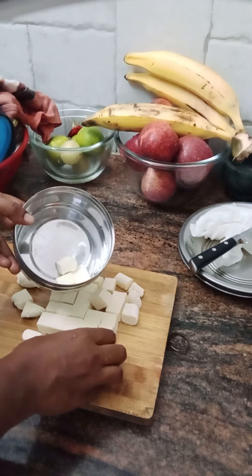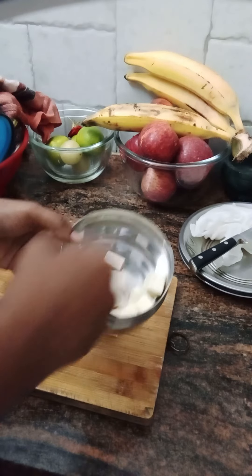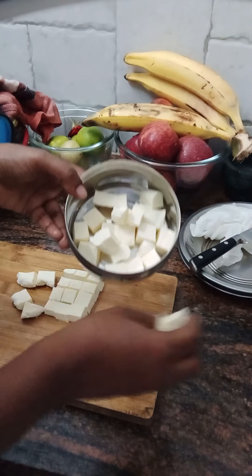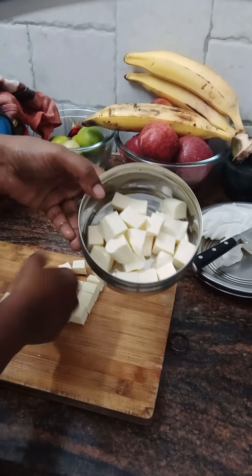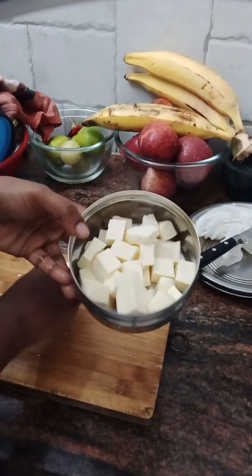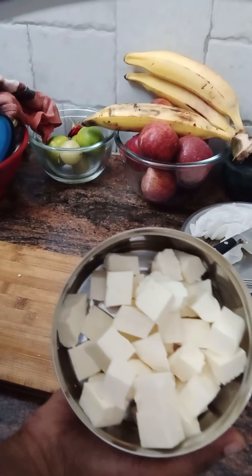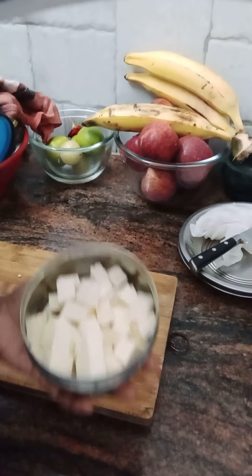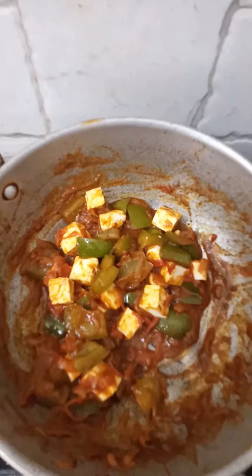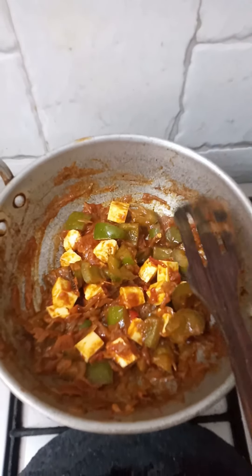We store it in the fridge. We are using the wheat as well as fresh as you can use it. Your health is also good, and you can also add a lot for your health. How many of you have made paneer? If you want, you can add 1 liter of lemon. Next day, I will add paneer gravy. That's why I added paneer. You can add a cup of paneer. Thank you.